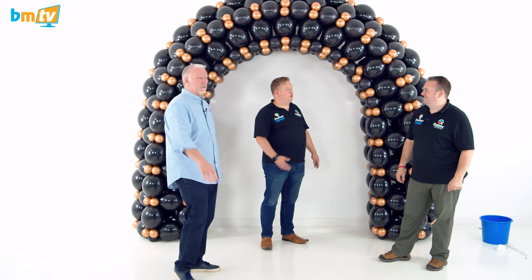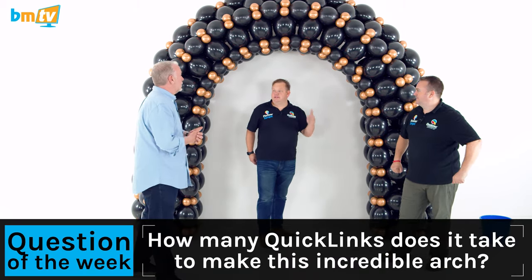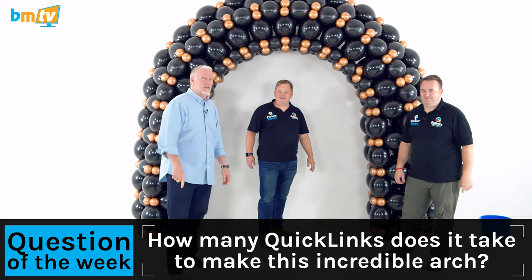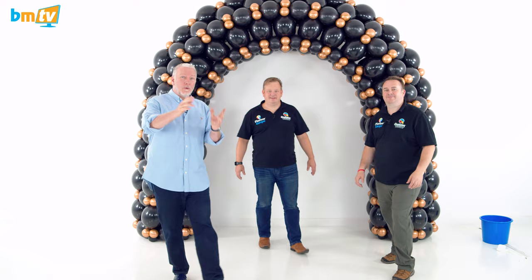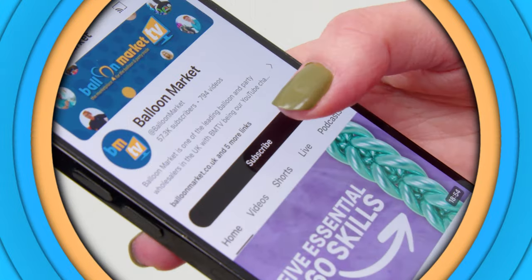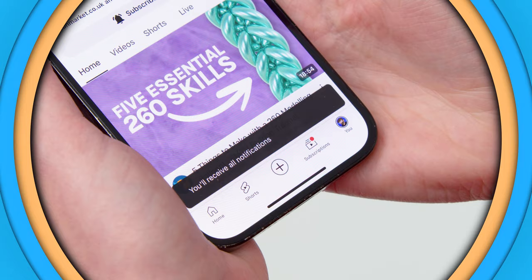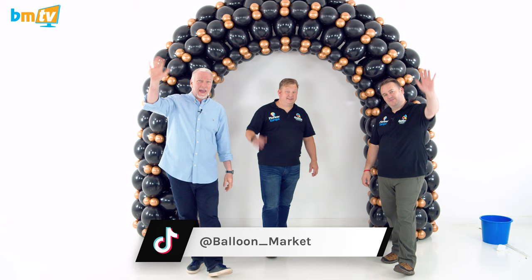Question of the week: how many quick links does it take to make this arch? If you watch carefully you should just be able to work it out. Thank you both very much once again. And thank you everybody for watching. If you haven't subscribed, please do and hit the little bell icon — you'll be notified every time we upload a new show. Stay happy, stay positive, see you next week. Bye.